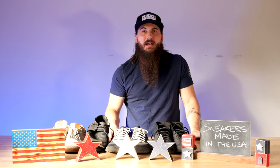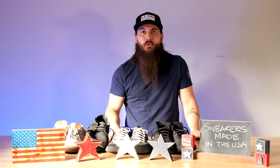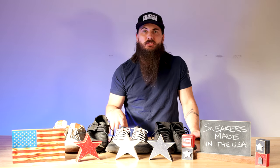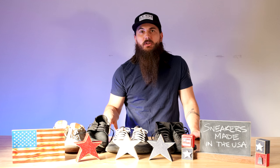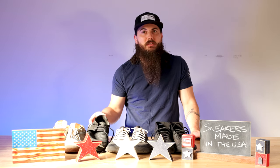Today we want to highlight those brands that are dedicated to American manufacturing and producing really high quality sneakers made in the USA, as well as give you some tips on how to find and source domestically made shoes. I'll also talk about a few other popular brands in the sneaker industry and where they're actually made. So let's get into it.